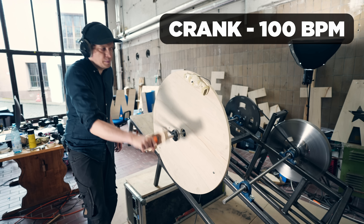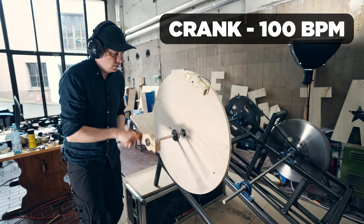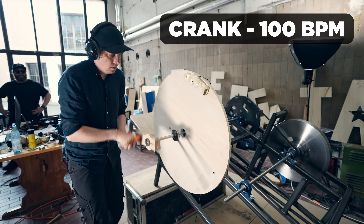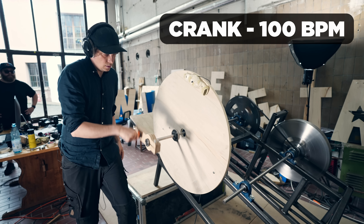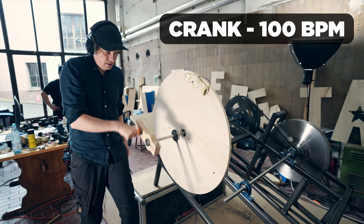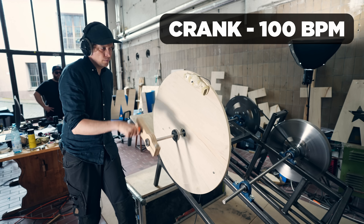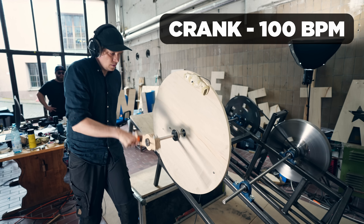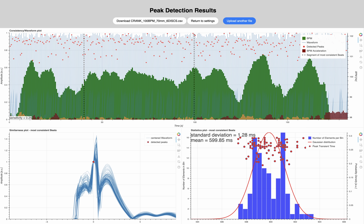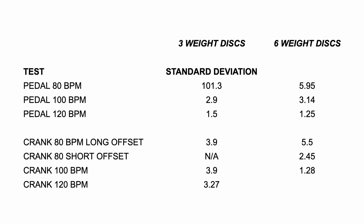Test two with the crank, 100 BPM. Have to get used to the exertion level. Look at this tight crank — 100 BPM with a standard deviation of 1.28 milliseconds. Really, really, really good performance here.